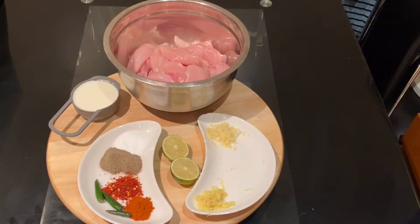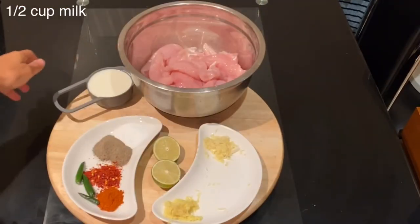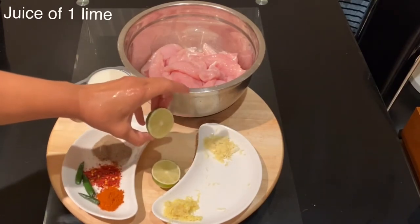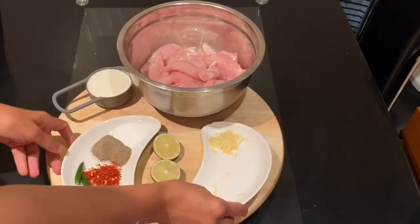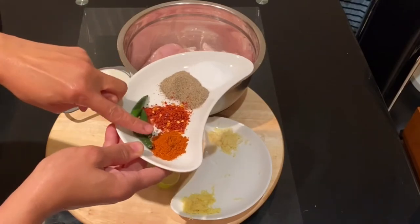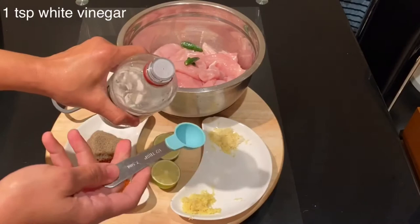For this recipe I'm using one kilogram of chicken filet. I will also use half a cup of full fat milk and the juice of one whole lime. I will also use two cloves of garlic crushed and one tablespoon of grated ginger. As for the spices, I'm using one tablespoon of salt, one tablespoon of pepper, one tablespoon of crushed chili, one tablespoon of hot paprika, two green chilies, and one teaspoon of white vinegar.